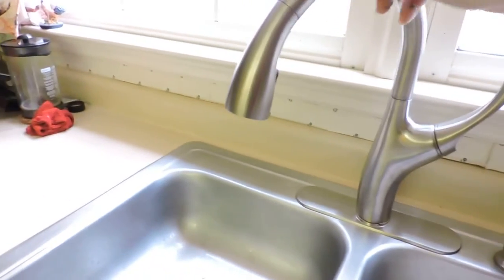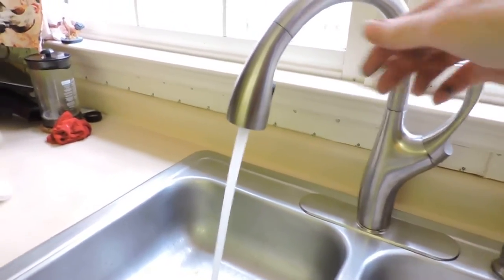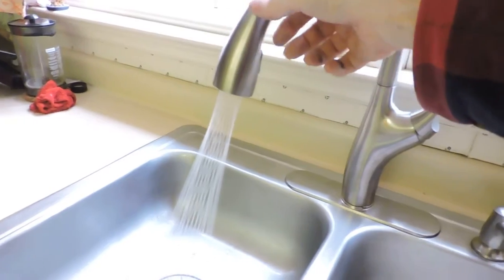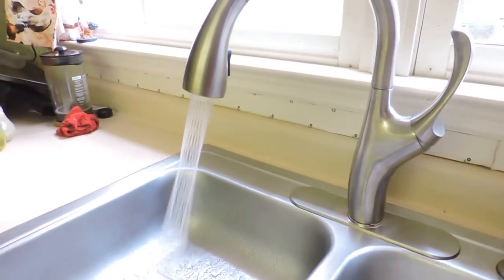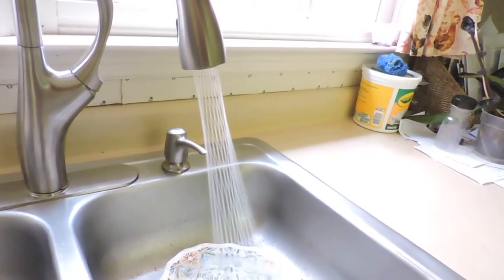It has two different modes: a regular mode and a cleaning mode for your dishes. It has kind of a unique spray — a wide spray where it's not your normal circular spray. So it's supposed to work a lot better on cleaning dishes.